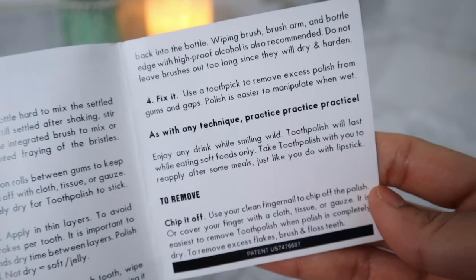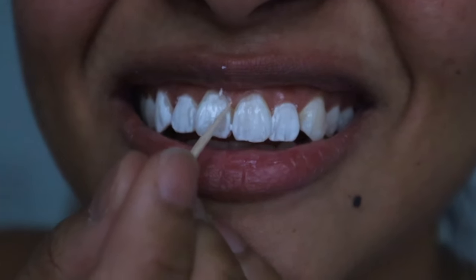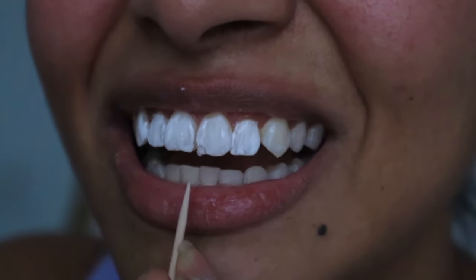Use a toothpick to remove excess polish from gums and gaps. Wait — is that my tooth or is that the paint? It wasn't a piece of tooth — it was just the paint that cracked when I tried to clean it up. If you use a tooth polish, you just know you're not gonna eat anything solid or hard, because it can make the paint crack and leave spots on your teeth. I'll never want my teeth to be this white — I look like The Mask. I just don't feel comfortable swallowing my saliva.